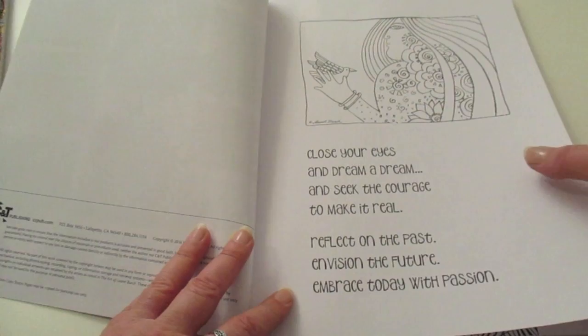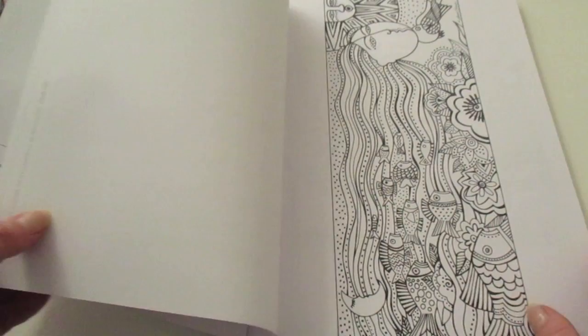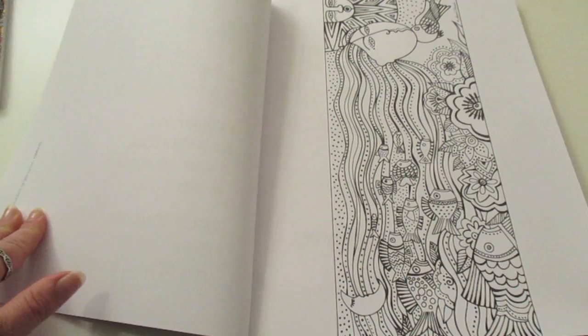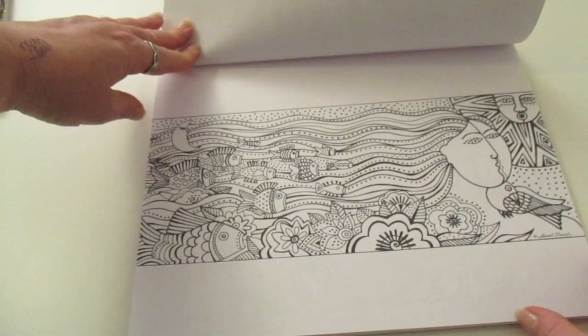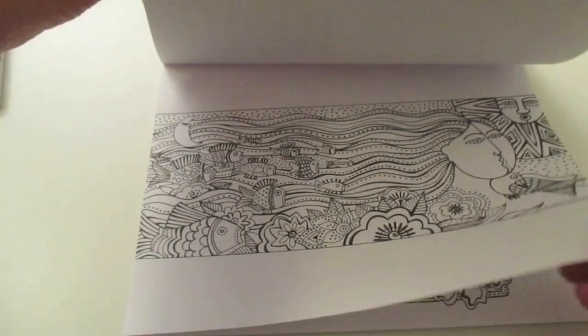I've got this gorgeous little illustration and a lovely little quote here. As we move in we can see the rest of the illustrations — this one is just adorable. I could imagine this cut out and made into a card, it's just beautiful. I'm going to turn it around so you can see it in a landscape view. I really love her artwork.